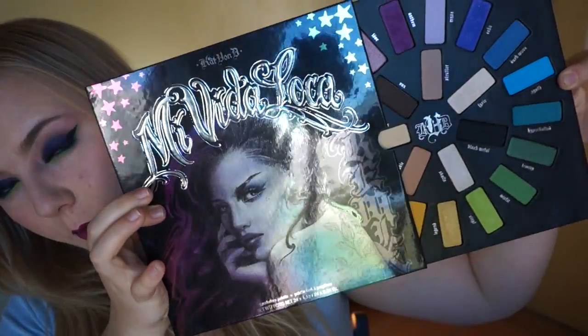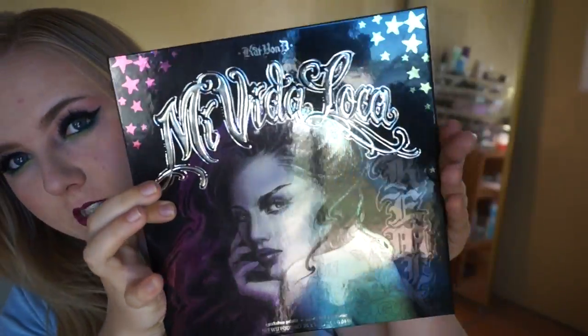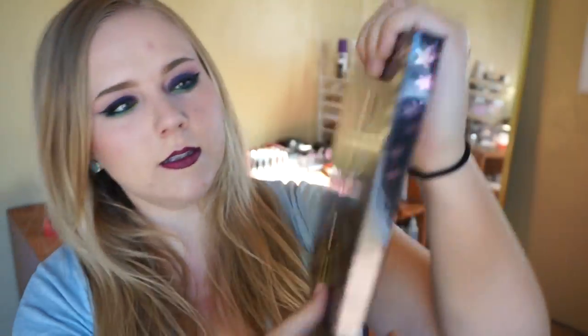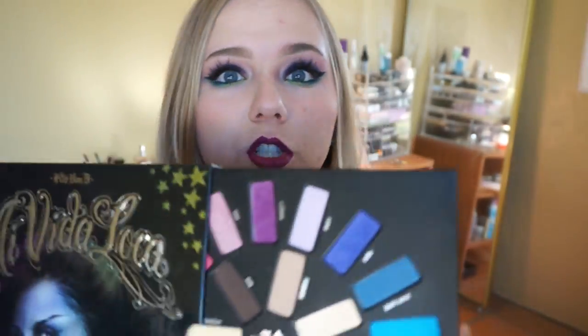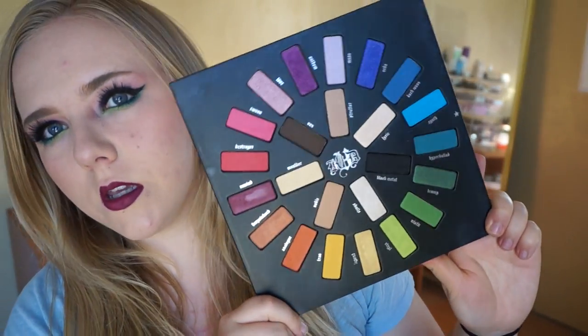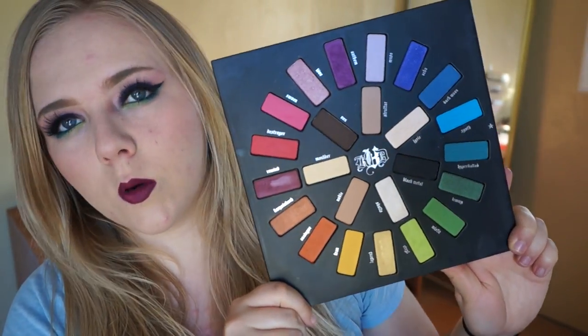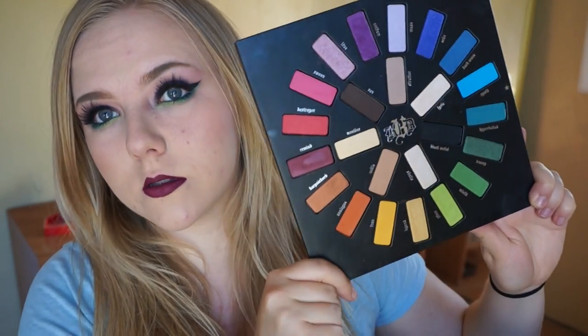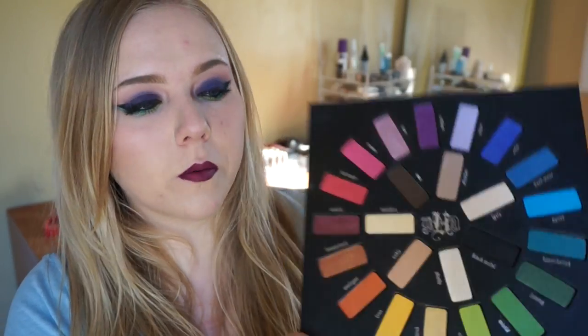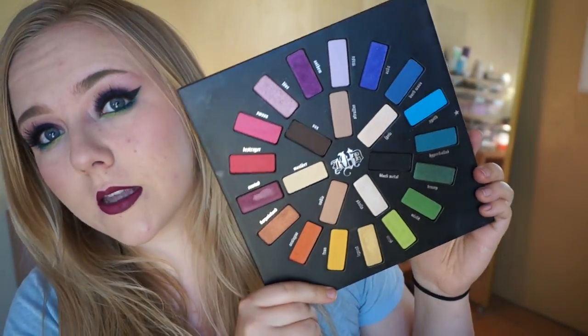So this is a color wheel palette basically. The packaging is like this — it actually slides out, it doesn't open or close. They have a little display on the back of what's inside. There are 24 shades and it is a mix of matte and shimmer. What's really unique and cool about this product and what drew me to it from when she first advertised it long before it was released is that it actually is designed as a color wheel.